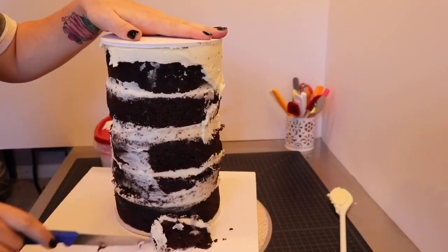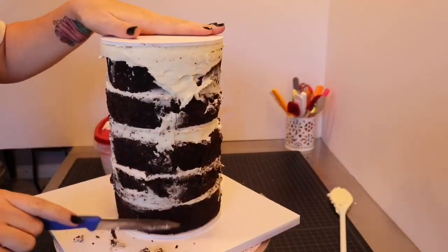Next I trimmed off any cake that extended out past the cake boards, or even just anything that was too close for my liking.